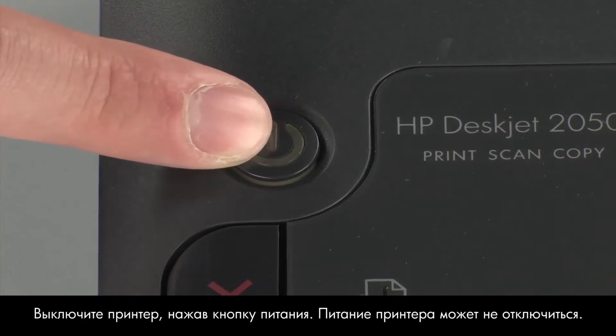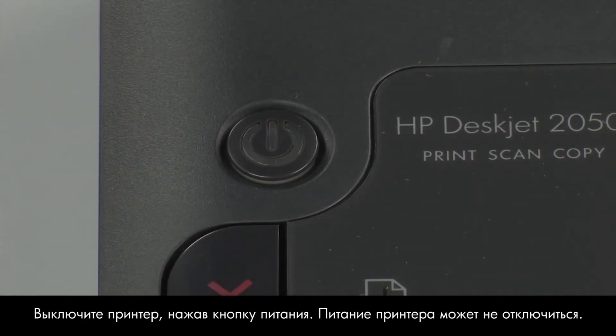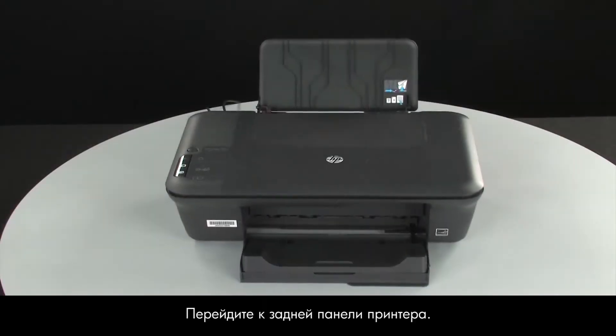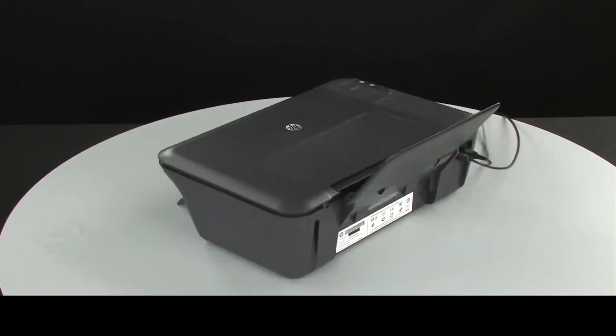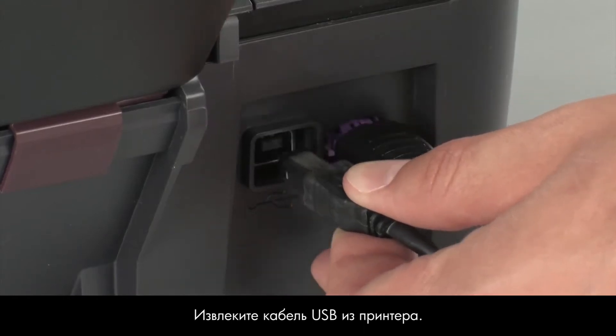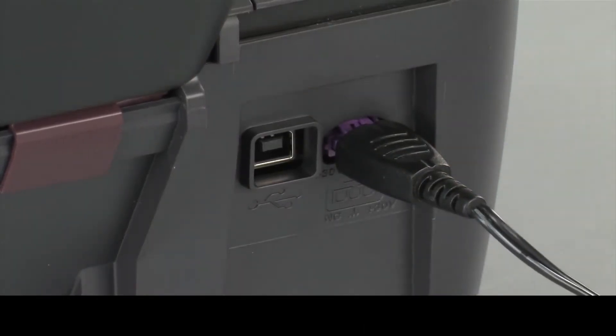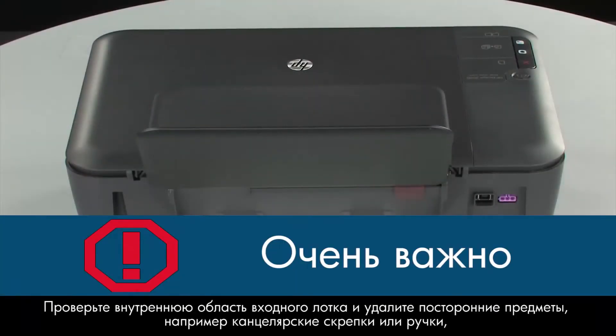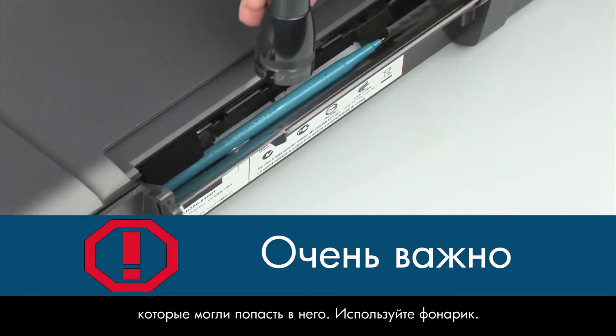Press the power button to turn off the printer. In some cases it may not turn off. Whether or not the printer turns off, in the next step we need to unplug the printer. Turn to the back of the printer. Remove the USB cable from the printer. Unplug the power cord. Look inside the input tray and remove any foreign objects such as paper clips or pens that might have fallen inside. Use a flashlight to illuminate the area.